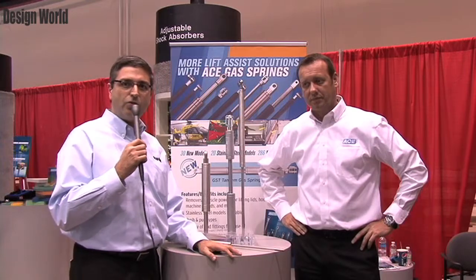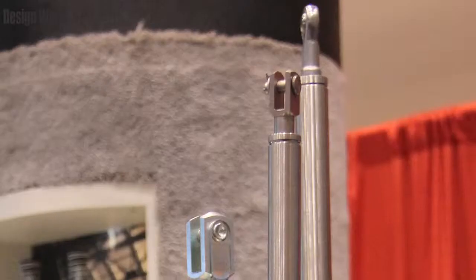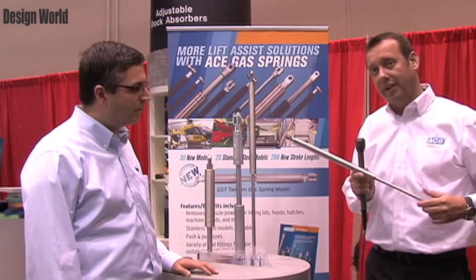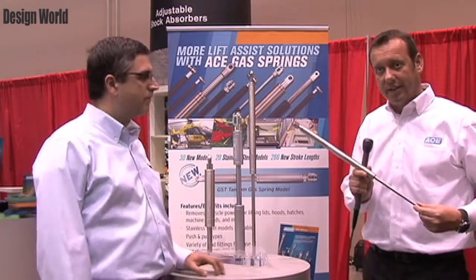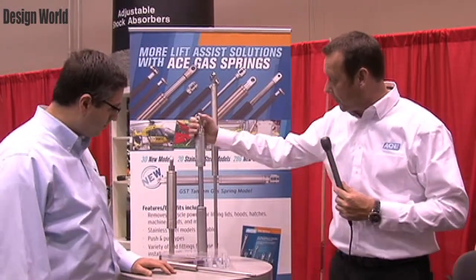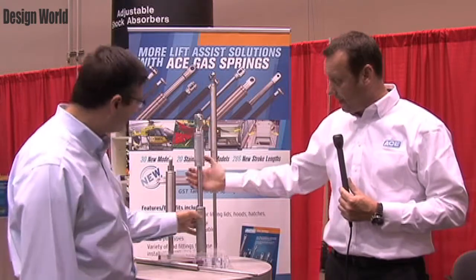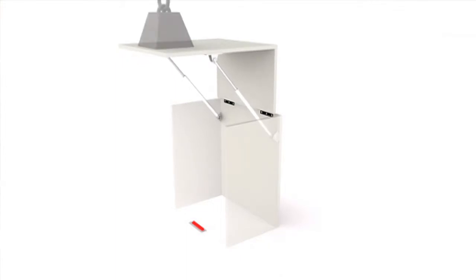We've talked about the industrial shock absorbers, so now let's move over and talk about Ace's gas springs. Our gas spring approach to the North American market is a special one. Here at PAC Expo, it's more of the stainless steel approach—wash-down environments require higher quality materials resistant against soaps and chemicals. That is our stainless steel product line. The second thing we want to highlight is this tandem gas spring—the double-stroke gas spring—designed for very heavy flaps, where the first stroke moves the flap to the end and the second one returns it with an acceptable force for the worker.